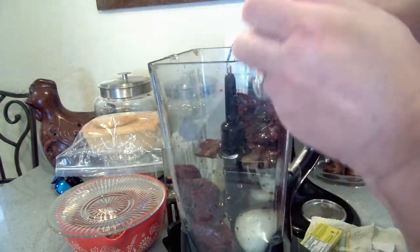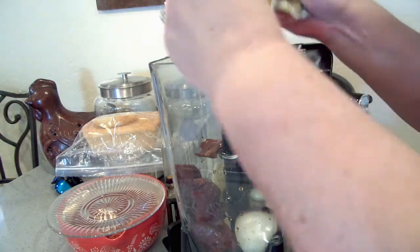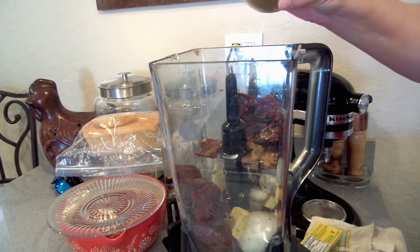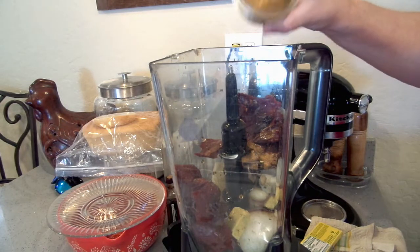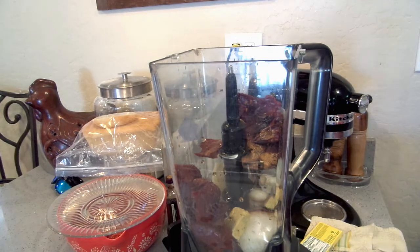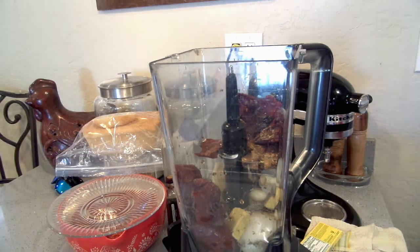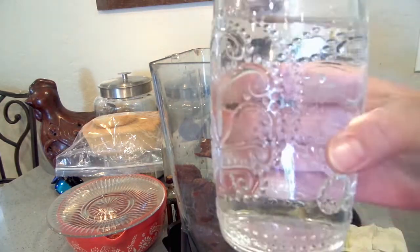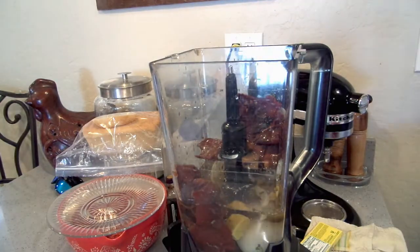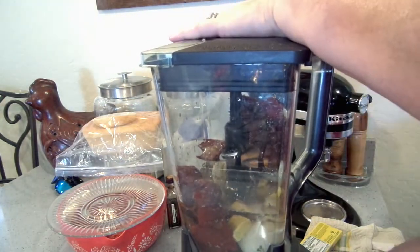I have two chicken bouillon cubes — I'm going to put these in. I'm going to put maybe a quarter teaspoon of cumin in. I don't really want a ton, just a little bit. And I'm going to add just a tiny bit more Mexican oregano because that is my favorite flavor. I've got one glass of water — about 16 ounces — and I'm going to pour the whole thing in. This is fresh filtered water. Blend this down.